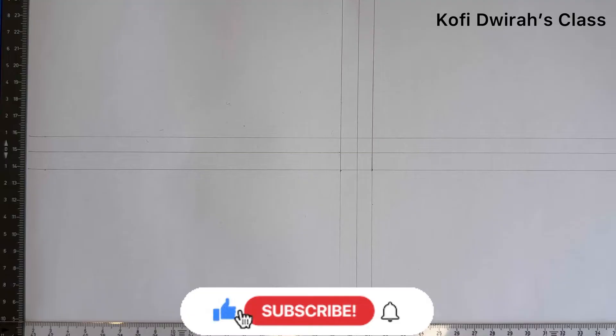Hello, welcome to Kofi J's class. If you are new to this channel or new in this class, please subscribe and be part of this class. For my subscribers and those watching my videos, thank you very much for always coming along. Let's keep on drawing — without drawing, there will be nothing on this planet.